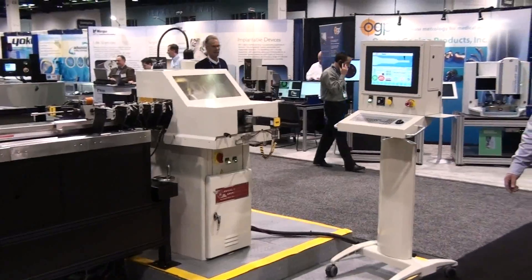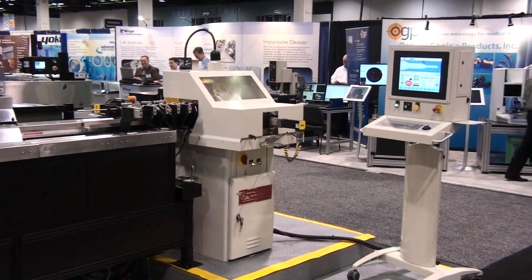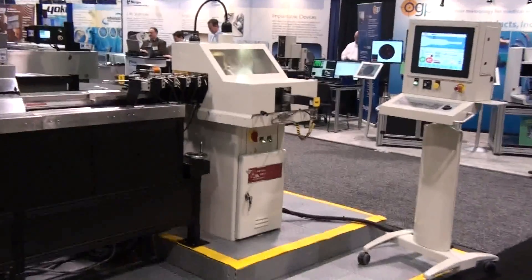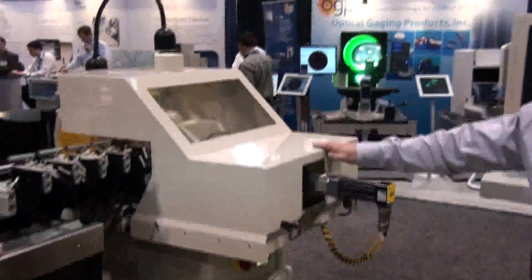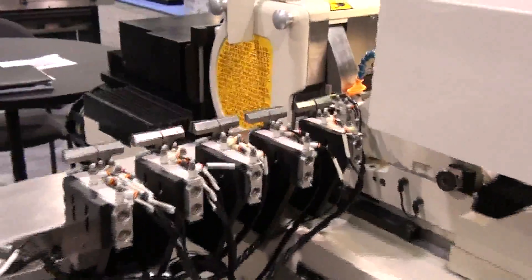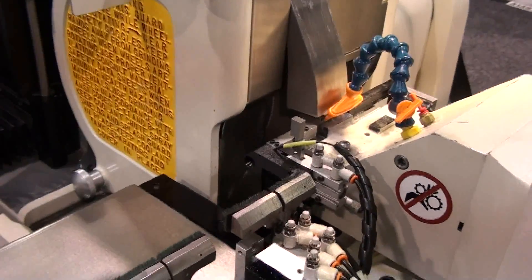These machines are based from our high accuracy system, which is used in aerospace and automotive industries, where robust equipment is paramount in 24-7 production environments. The Generation X machine is very versatile, where it can make complicated micro-machining wires or conventional wires at up to one and a quarter inches per second.